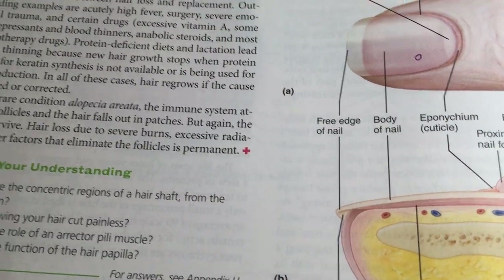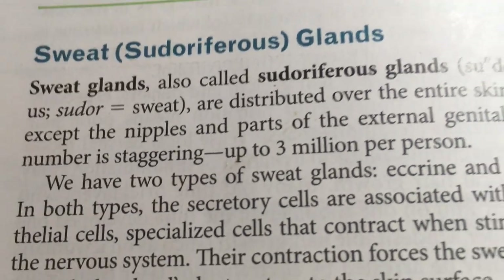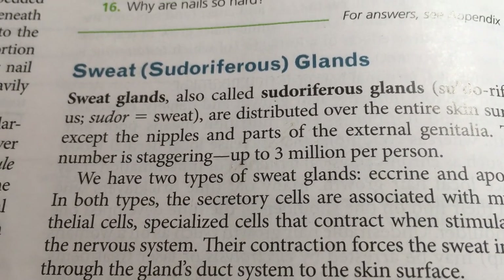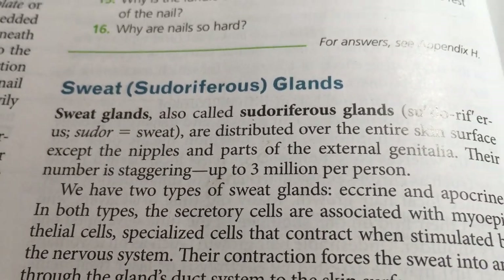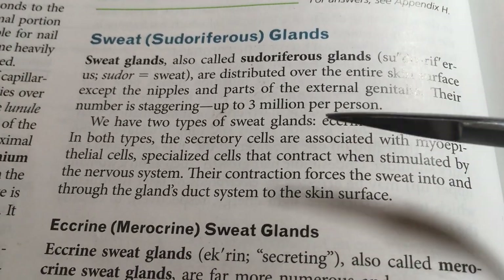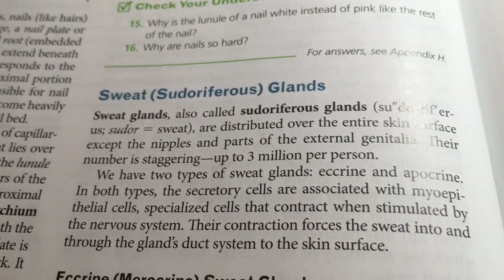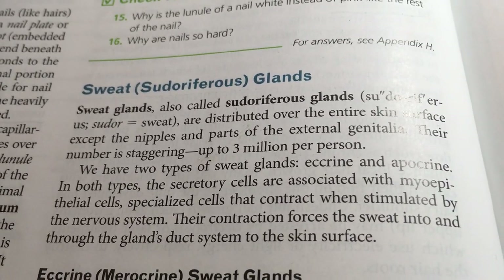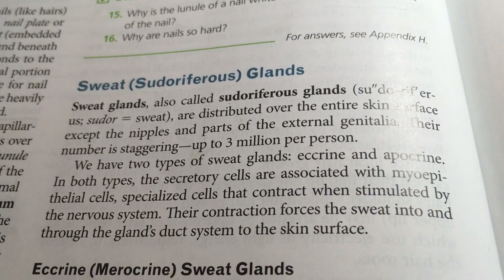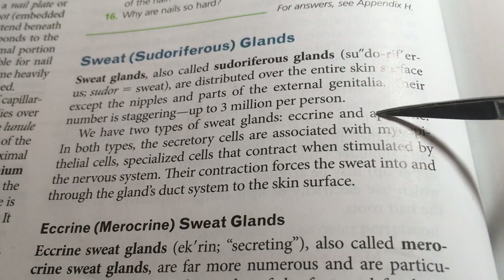What else do we need to know about the skin? Sweat glands are very important. They're sometimes referred to as sudoriferous glands, and we produce a certain amount of watery output — the idea being that we can cool ourselves with that watery output.